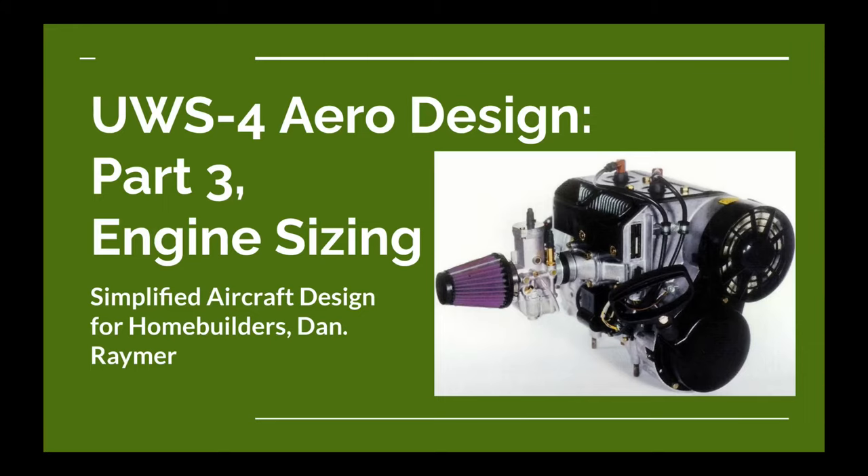Welcome to another Ultralight Aircraft Design video from the Ultralight Airplane Workshop. This video is part three of the series for the aerodynamic design of the UWS-4 Ultralight Airplane, and in this part we're going to talk about engine sizing — figuring out the horsepower and the size of the propeller.